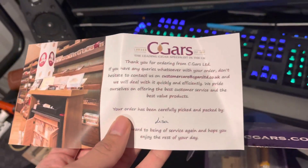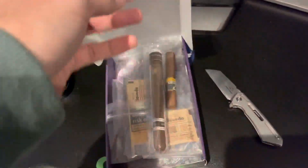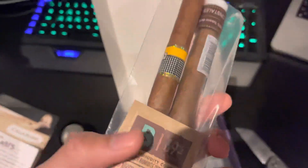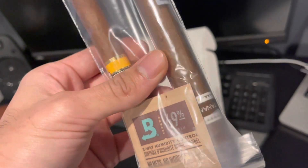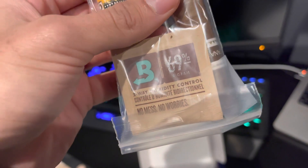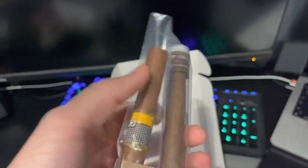It's been packed by an actual person called Lisa, which is a nice touch. And these are the actual cigars — and my god, that one especially is absolutely massive.